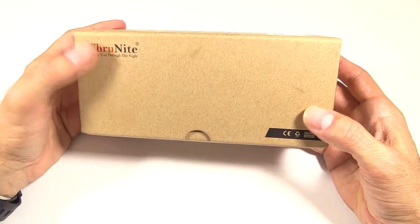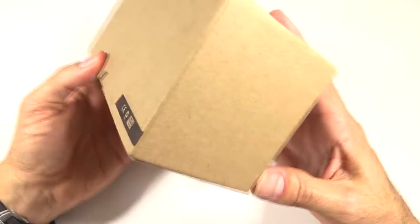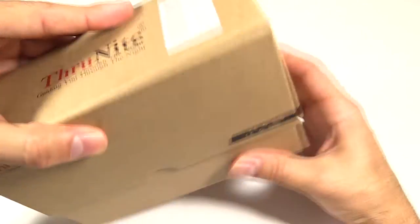This is the new packaging. I like it — just kind of a standard cardboard box, nothing too fancy about it. Let's open it up and have a look.